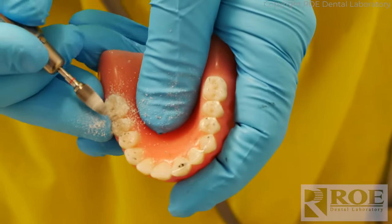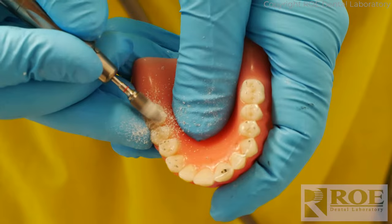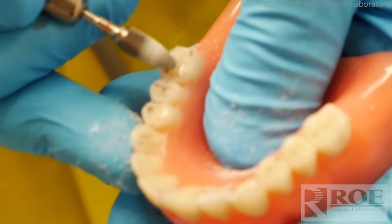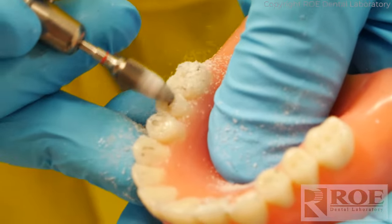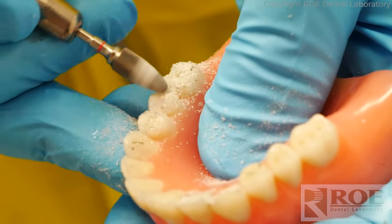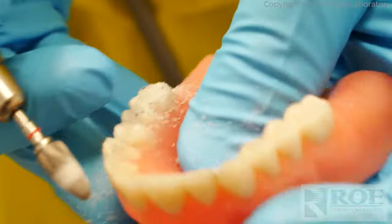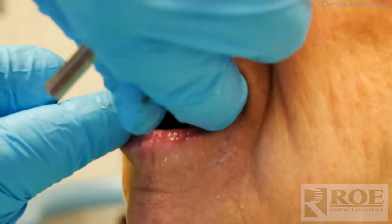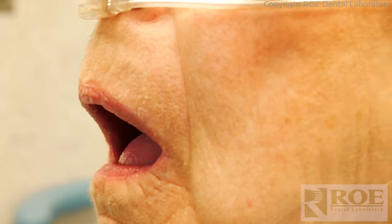We'll wait for later for that one — not going anywhere near the incisal, just there. Just a general adjustment of this. A general light adjustment of these. If any more, I might just ream out, so we'll see.